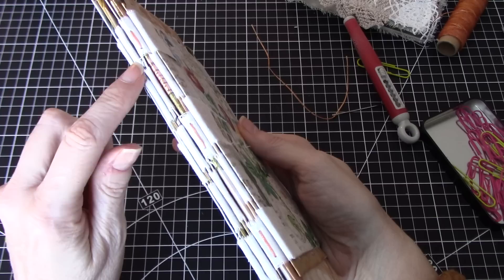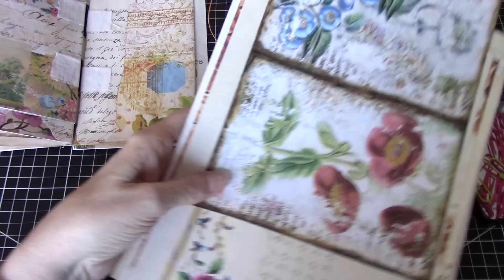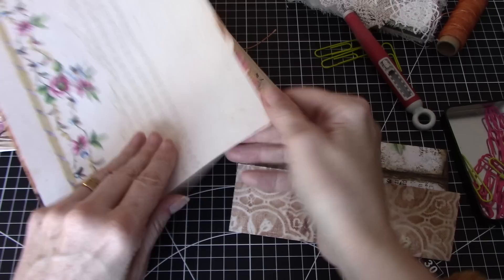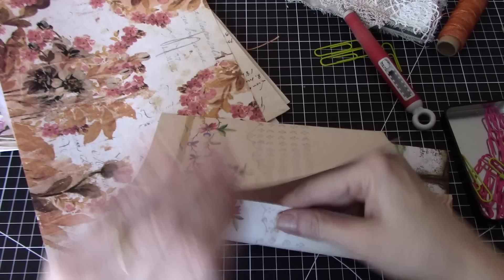That is one signature in, and you can see it's in there really good and secure. You can see where I've sewn. So let's do the next one — between those two. Let me fold some papers. This is the second signature. It's fun to do different widths of folds sometimes. I was going to fold these ahead of time, but I thought you'd probably want to see what I'm up to.